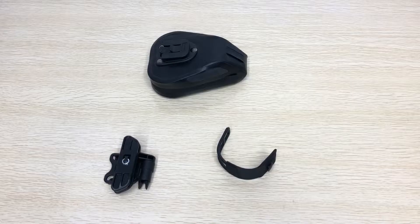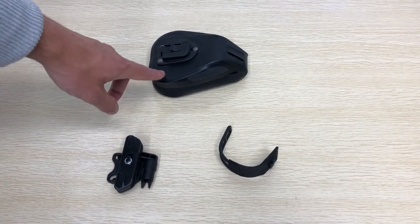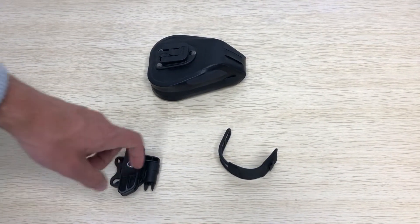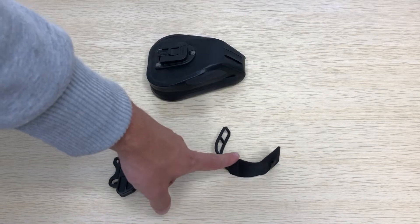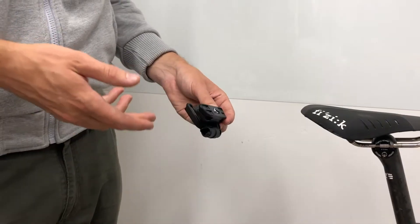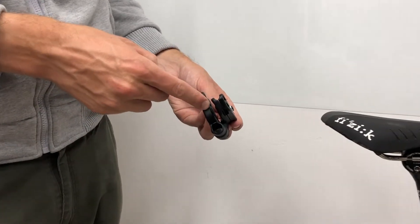Inside the package we have the saddle bag, the saddle rail mounting part, and the seat post integrated hook and strap. Before installing, remove the mounting plate.